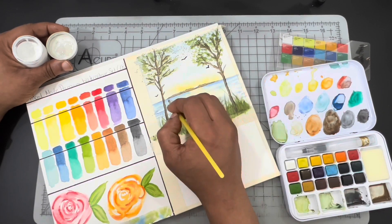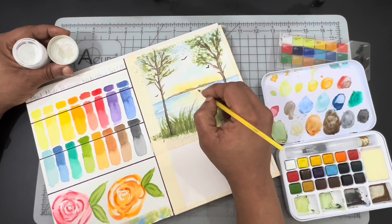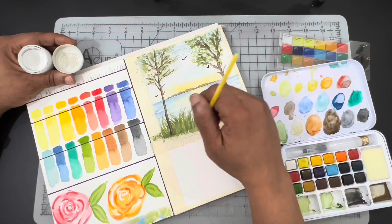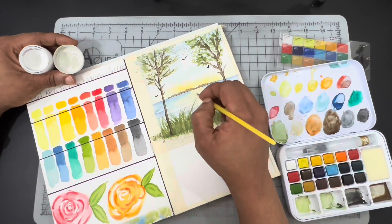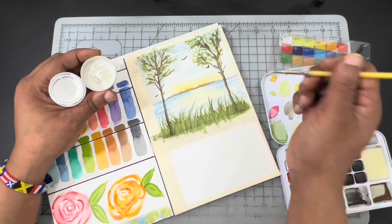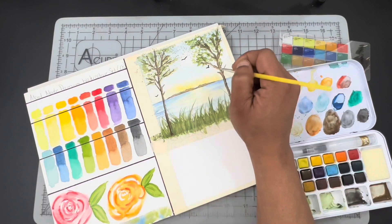Next came time for highlights, and of course I used bleed proof. Before I completely wrap it up, I'm going to take a black fine liner and outline the square I'm painting in at the top and the empty one at the bottom — that's just going to give me another section to paint in.